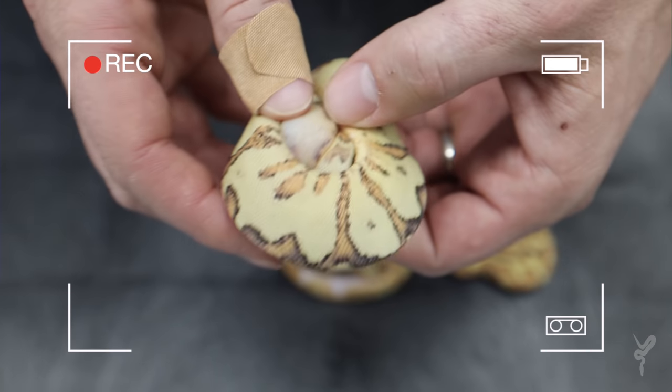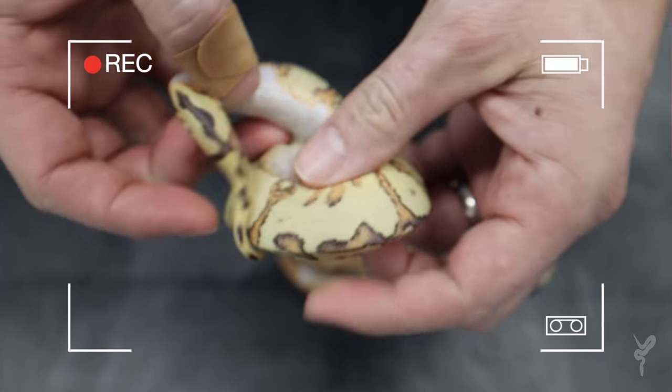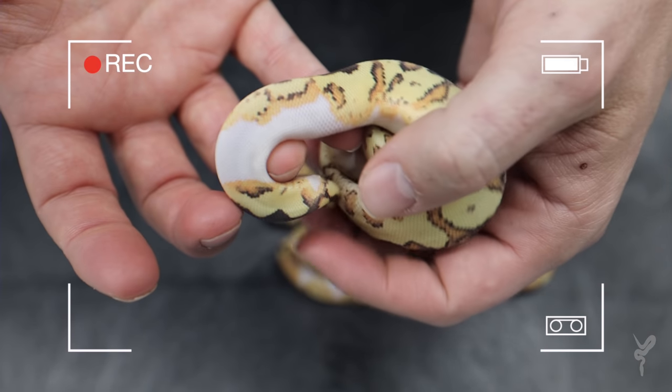Then we have what I think is the star of the clutch, simply because it's something I've wanted to see for a long time, and this guy really is being shy. Look at that ringer.